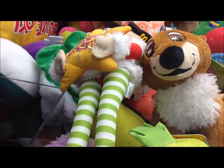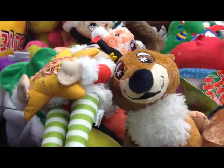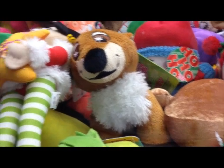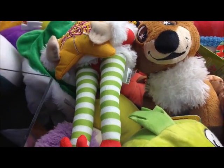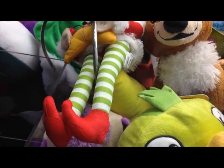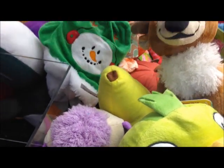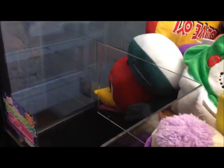Hey guys, welcome back to Claw Life. We're here in a Walmart — a different Walmart — and there are a lot of gettable Betty Boops and stuff in here. We're going to start by going for this Peace on Earth Betty, which looks really gettable. That should happen — first try, first one of the day. Peace on Earth Betty.